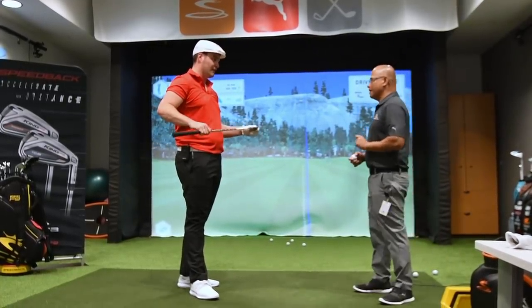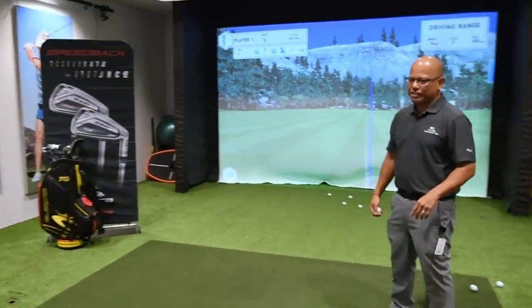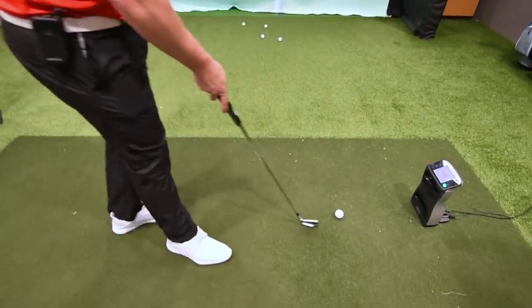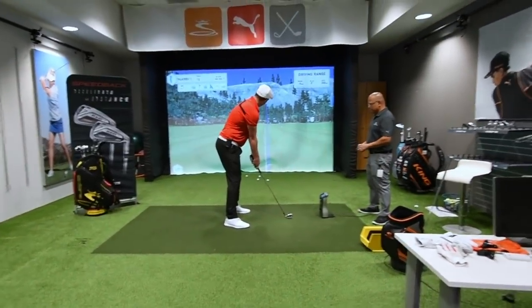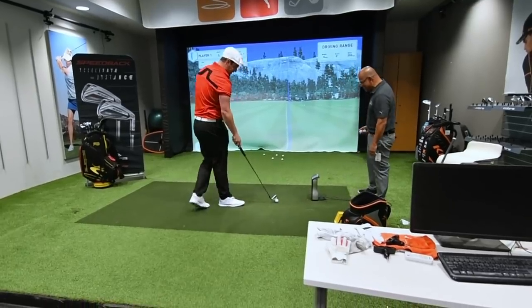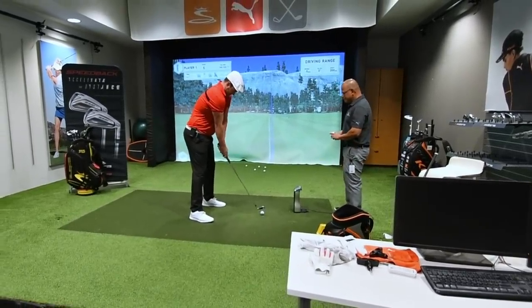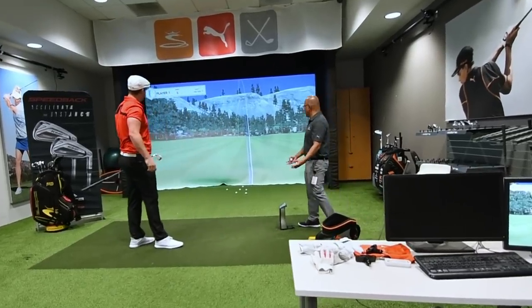Let's not stop there — why don't we grab the five iron? Now we can really test one length for you. Let's have you hit that one and see what it feels like. If you're just joining us, we've got him hitting one length — not just one length, Bryson's one length. Here's the five iron version, first time ever hitting this. Put it in the seven iron position and just make your seven iron swing. Launch monitor: green light, you're in the right spot.